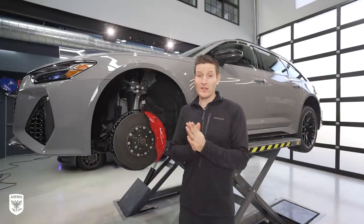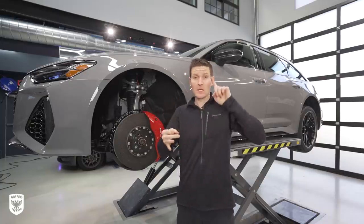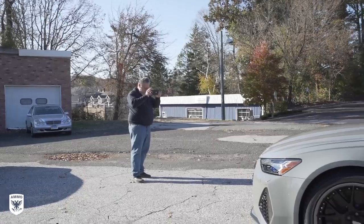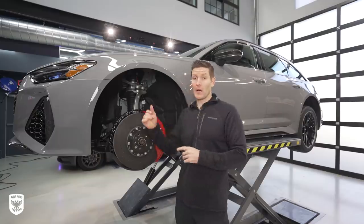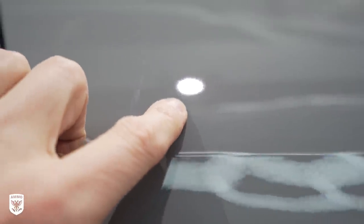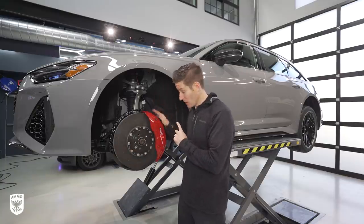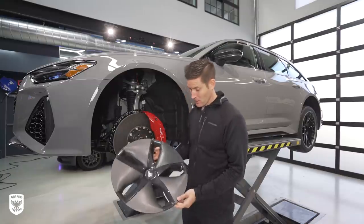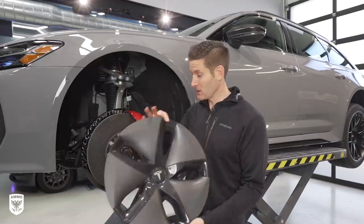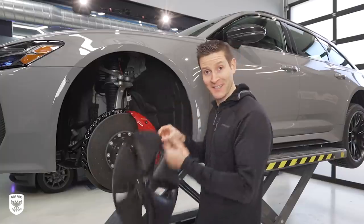Well guys, it's here — the all new 2021 RS6 Avant. Absolutely stunning car. I've received the most texts, tweets, Instagram, everything you can imagine about this car in particular, so everyone's super pumped. What we're going to do today is wash it, polish it out. There are a few areas that actually need a little bit of polish, but overall it's pretty good. I'm going to show you the undercarriage and of course the ginormous rotors and brakes. I've never seen anything this big on a wagon. Here's an example — this is a hubcap off a Tesla, 18 inch. Just to give you a little perspective. It's insane.